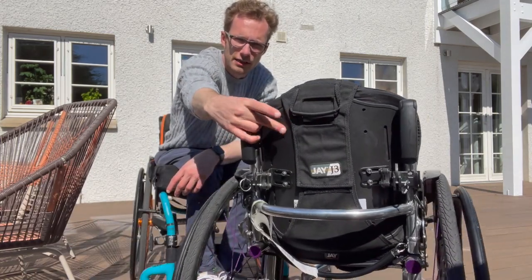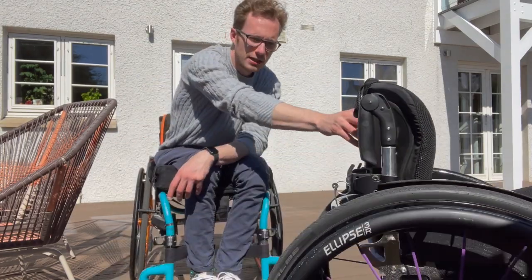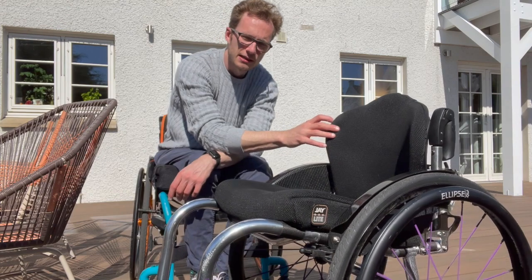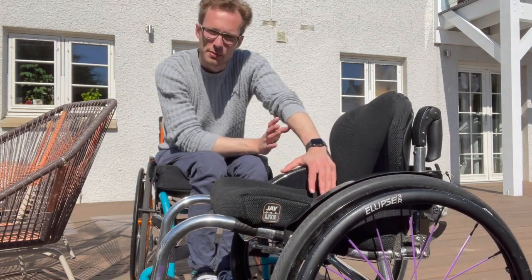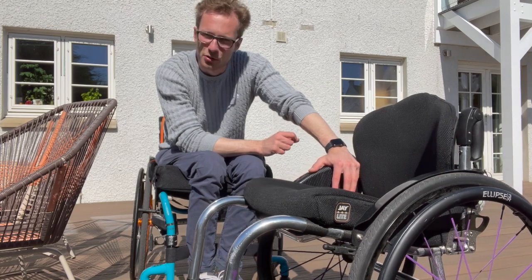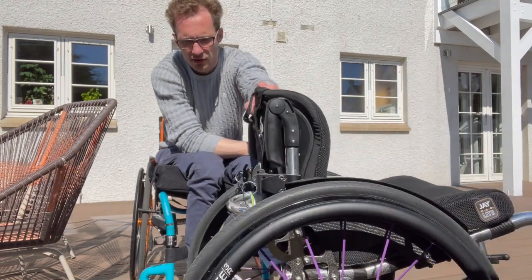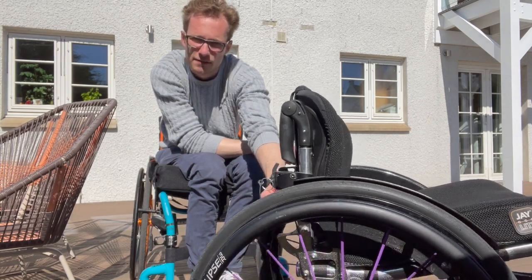The backrest is actually not something I ordered with the chair — it's a J3 and I swapped it from my Helium to this chair, because this chair came with a standard fabric backrest which was a little bit low and soft for me. I prefer a hard backrest because, having a relatively high thoracic injury and no core control on account of being complete, I find having stability — especially when leaning back — really important. The back side of the chair has a curved bar which is really solid and good for lifting.